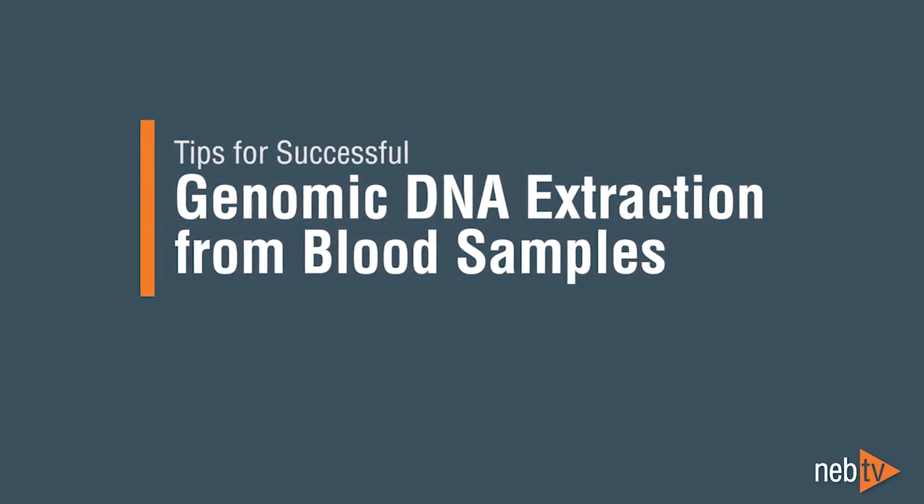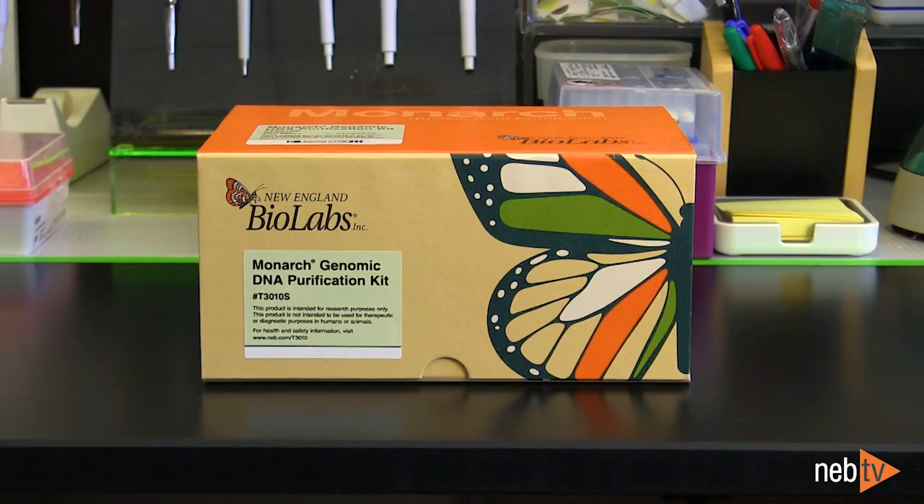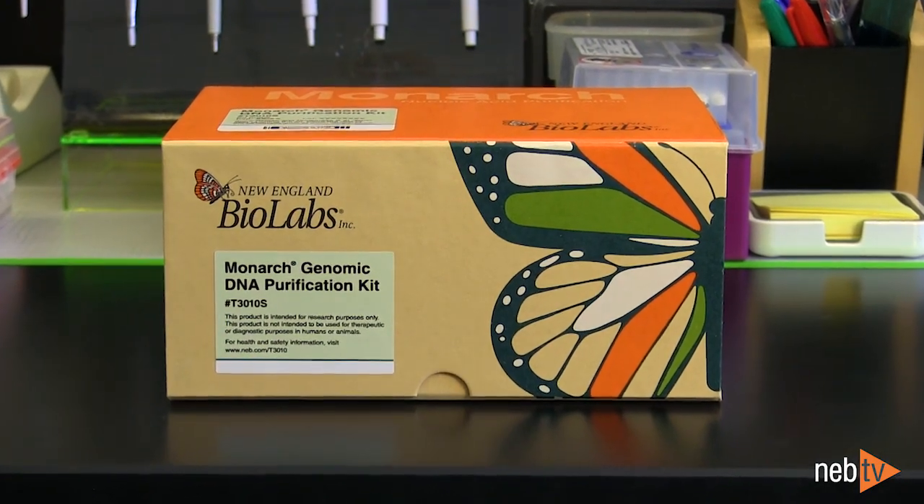Tips for successful genomic DNA extraction from blood samples. In almost all cases, blood samples are collected in a vacutainer containing an anticoagulant to prevent clotting. The Monarch kit can be used to process blood samples stored in any anticoagulant.